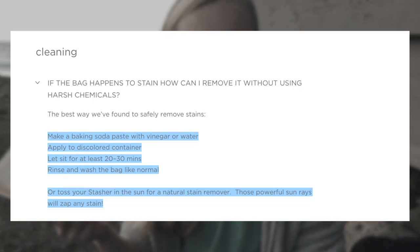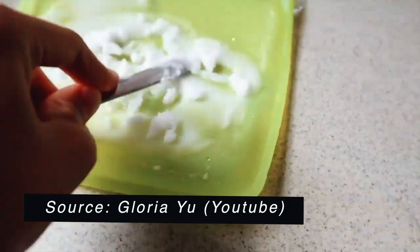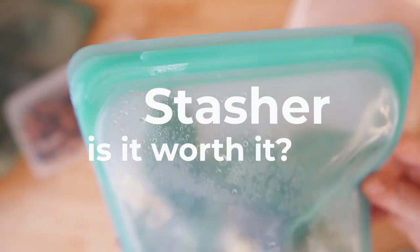For stains: leaving the bag in the sun can help discoloration go away and return the silicone to its normal color. For odors, use white vinegar and soap, or baking soda to remove stains or smells. One important cleaning mistake to avoid: don't turn the bag inside out when washing — it can harm the seal and you can rip the Stasher bag. I've heard someone on YouTube complain about doing exactly this and losing their ten-dollar bag.